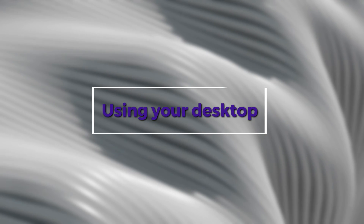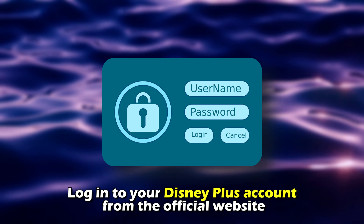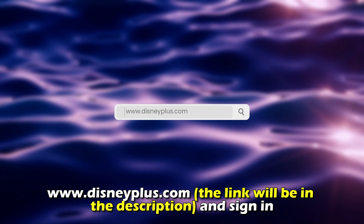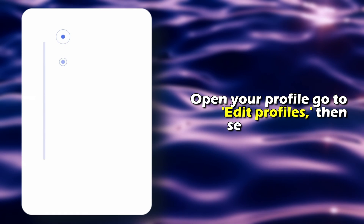Using your desktop. Log in to your Disney Plus account from the official website www.disneyplus.com and sign in. The link is in the description. Open your profile,